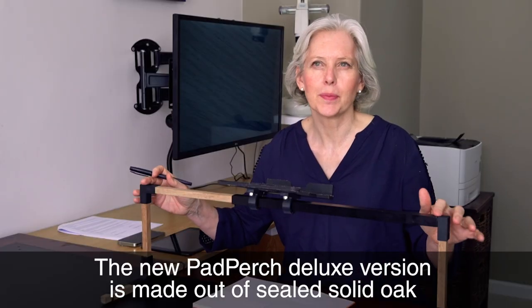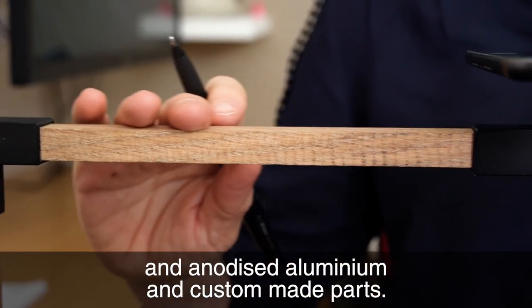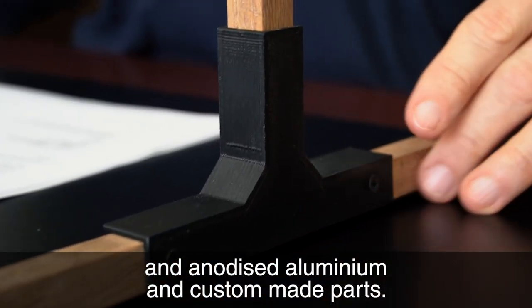The new Pad Purge Deluxe version is made out of sealed solid oak and anodized aluminium and custom made parts.